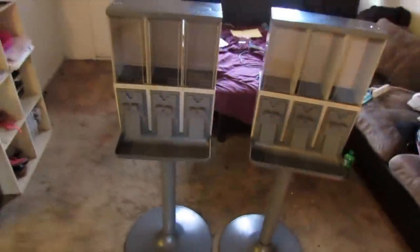To be honest, the Vennstar 3000 was really easy to assemble. The next test is to see if it actually works. Let's go get some candy.